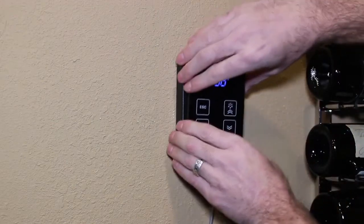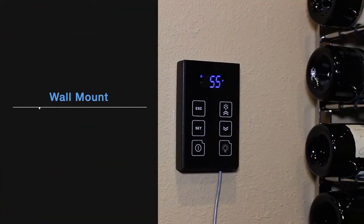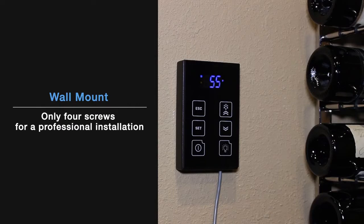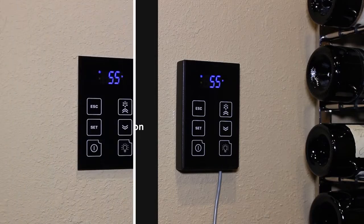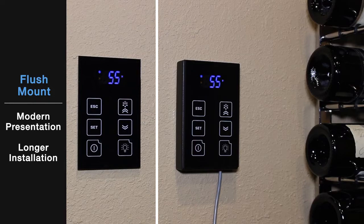There are multiple mounting options for the KDT+, to help you personalize your cellar environment. The wall mount bracket only requires four screws for a professional-looking installation. If you'd like a more integrated look, choose the flush mount bracket. There's a bit more to the installation, but the result is a very contemporary polished presentation.